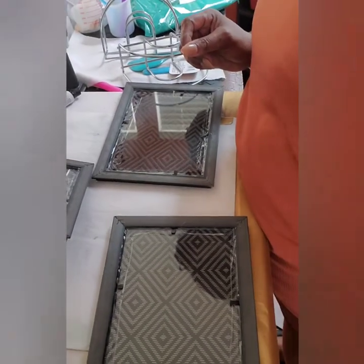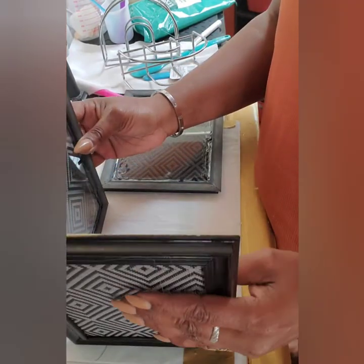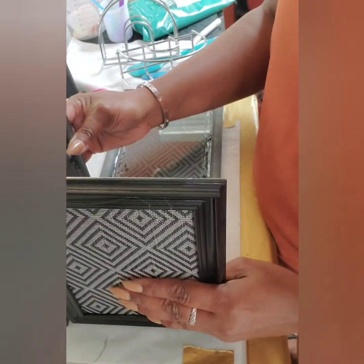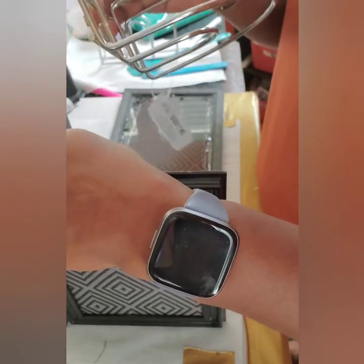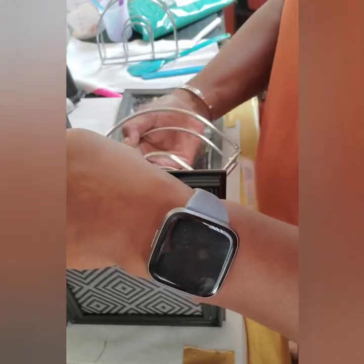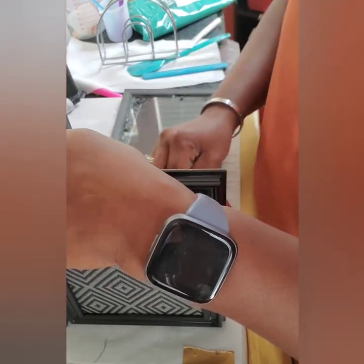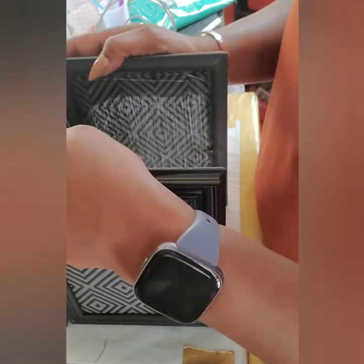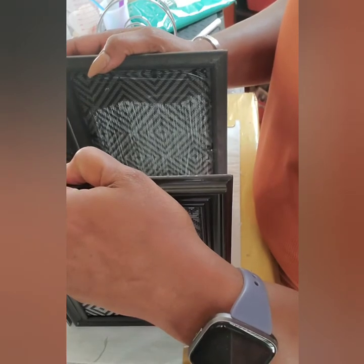I have to make sure it fits my wide frame here. What I'm going to do is lay my napkin holder in here to make sure that it fits in both directions. It fits nicely — that's going to fit quite nice.